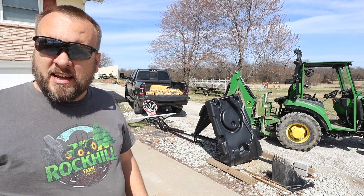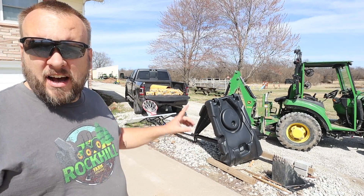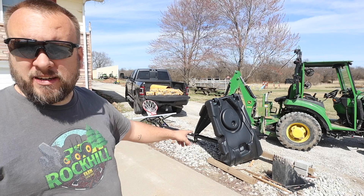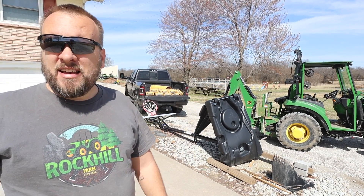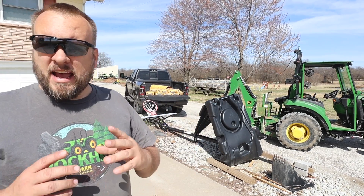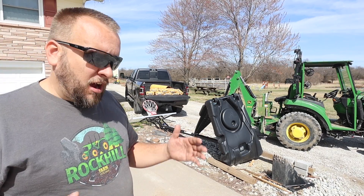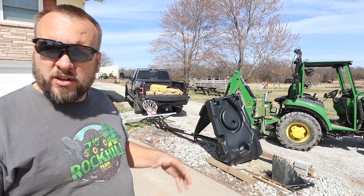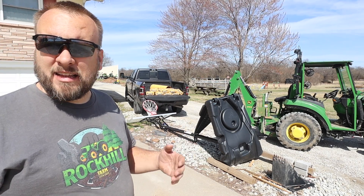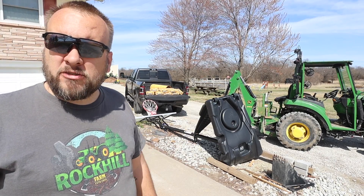Hey, it's Brock here with Rock Hill Farms. Today we're going to dig some holes and set concrete. I've got a new in-ground basketball goal that's going to replace this one with a broken base, and I've got a mailbox that keeps getting damaged or bent over that I'm going to redo. In the past I'd just dig a hole and pour concrete straight in, but today I'm going to try to improve that process by using sonotubes.